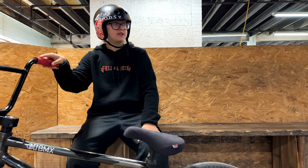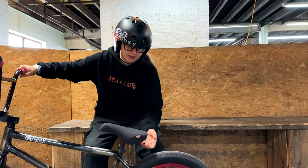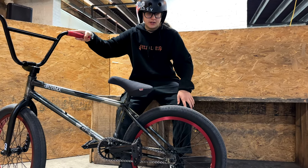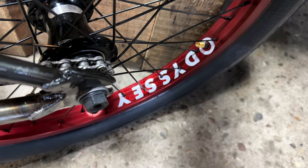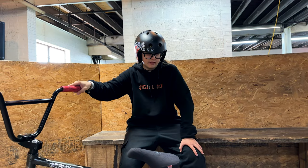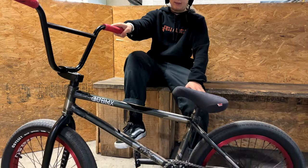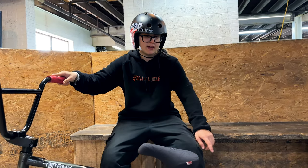For pedals I got Odyssey Twisted PC Pro pedals — probably one of my favorite pedals, I've run them since I started riding. For the back wheel I'm currently testing out a coaster setup — same red anodized hazard light rim as the front, with the Odyssey D2 clutch in left hand drive. I was scared of the slack but I tightened it enough so it's not that bad.